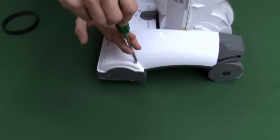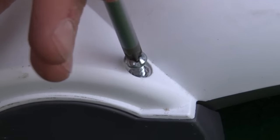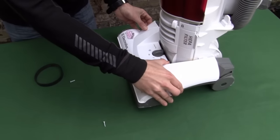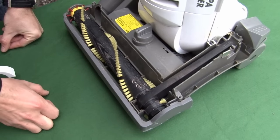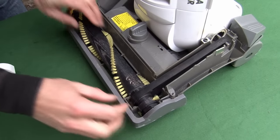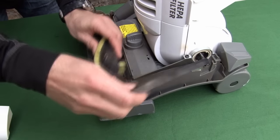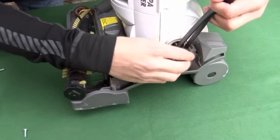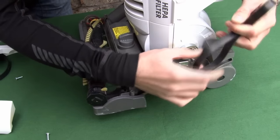Fitting the belts themselves is a doddle. On this particular model we'll start by removing the cover with a screwdriver. Once the cover's off, we can remove the belt. Now if yours has been shredded or damaged it'll be easy to just pull away, but they're not difficult to remove anyway. Lift out the brush roll and pull it away from the motor spindle.